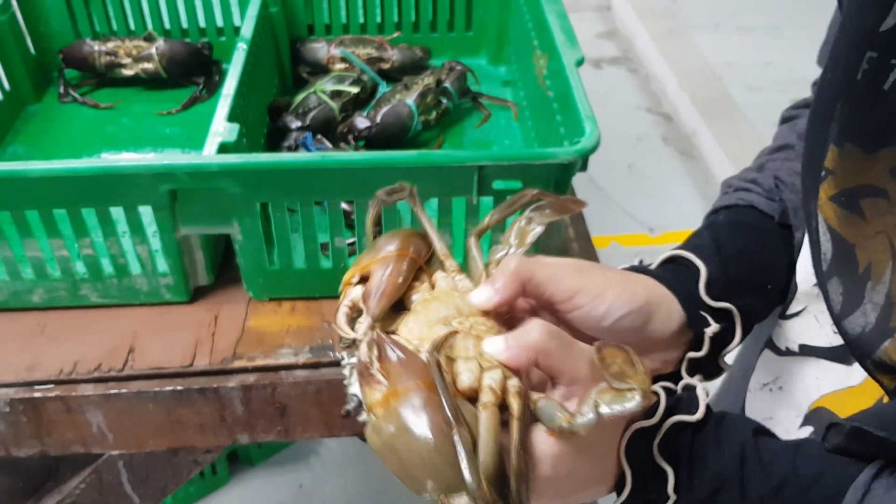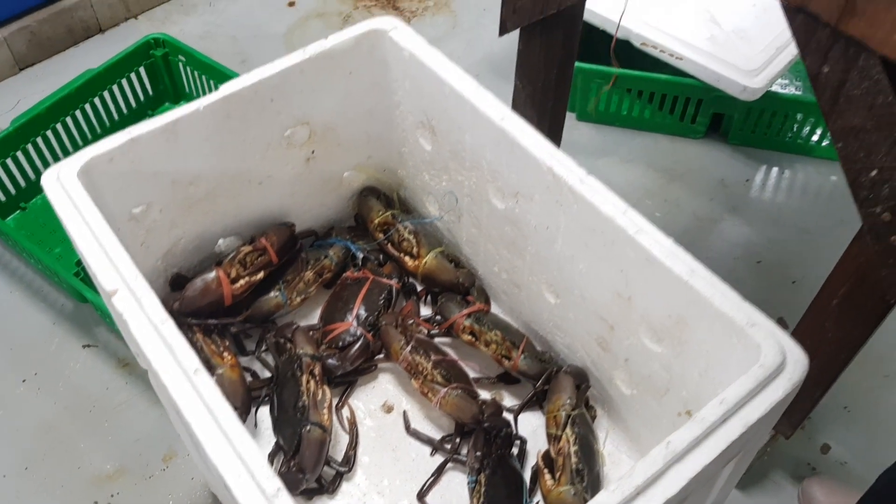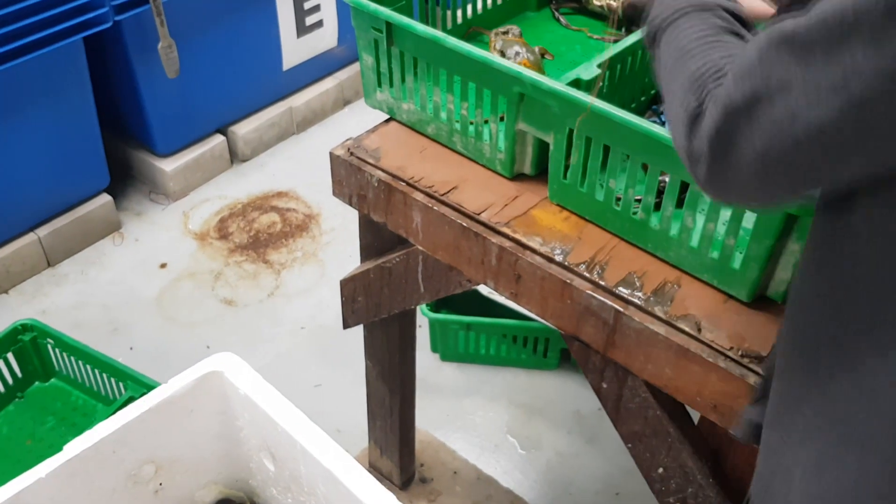This is the grading process where they press on the second carapace. This grading process is required to be performed on all the crabs that are going into the system. So we first pick up the crabs and sort them accordingly.